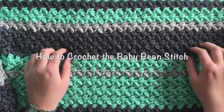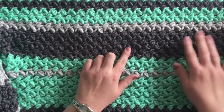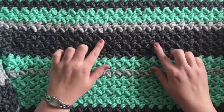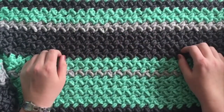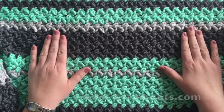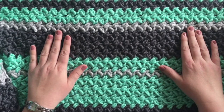Hey guys, this is Megan with Left N Knotts, and today I'm going to show you how to crochet the baby bean or mini bean stitch. As you can see, it's a simple stitch that makes a lot of awesome texture, and it's the stitch I use in my baby bean baby blanket, which is a free pattern you can find on my blog, www.leftandknots.com.